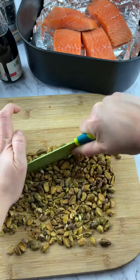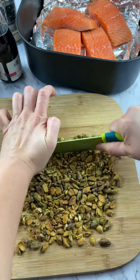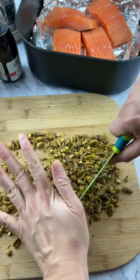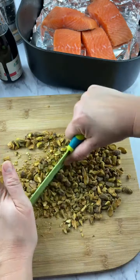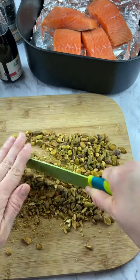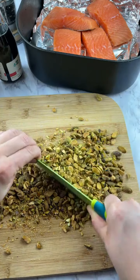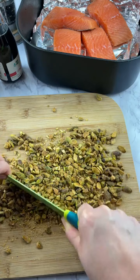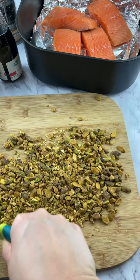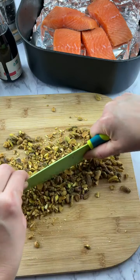You want to just kind of lightly chop them. You don't want to pulverize them — you want them to still be in chunks.